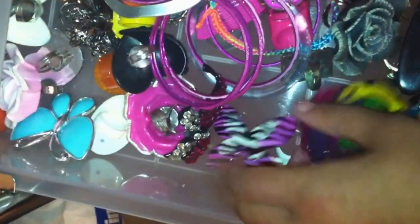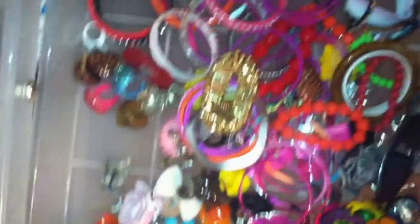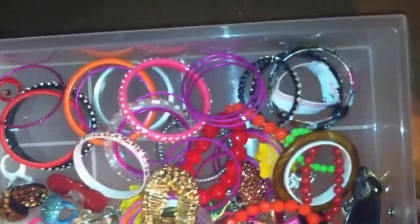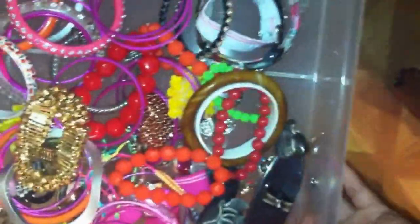The next drawer is empty, and then the drawer under that is also empty. This drawer just has all my rings and bracelets — all my little rings. I'll pull the whole drawer out so you can see. It just has rings and bracelets like I said.